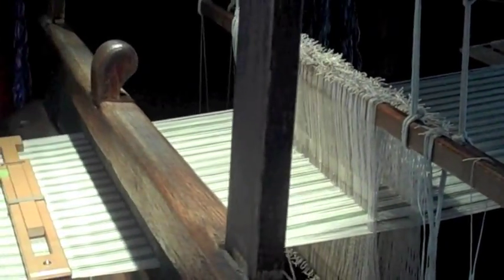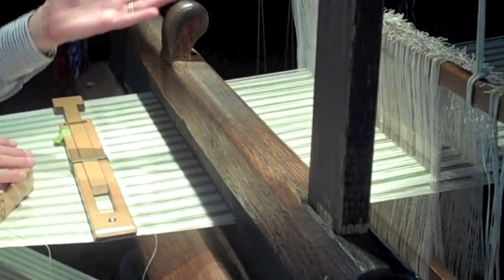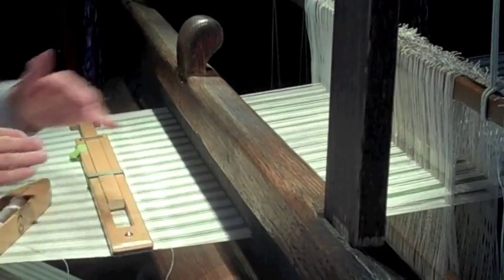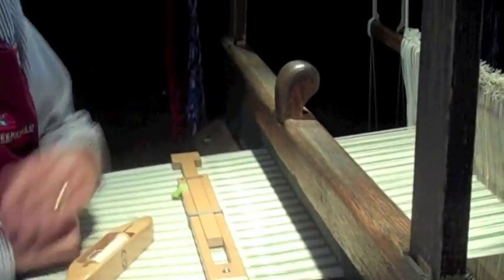Once you get the machine all set up — which is called warping the loom, and takes two or three days for a couple of people — it's a very long process. Then somebody that's really good at this can weave on this loom about 12 inches of cloth an hour, which at that time was considered very good.